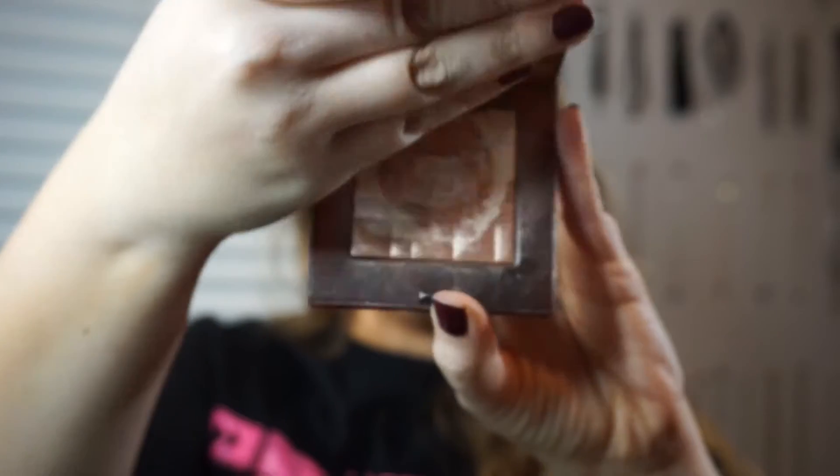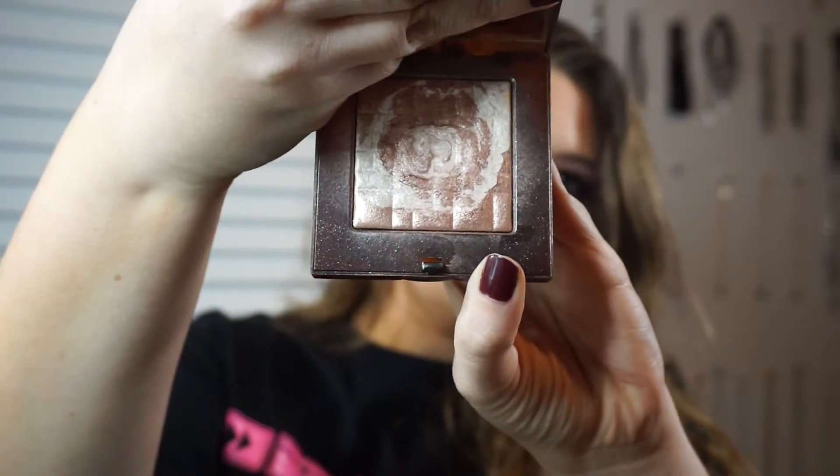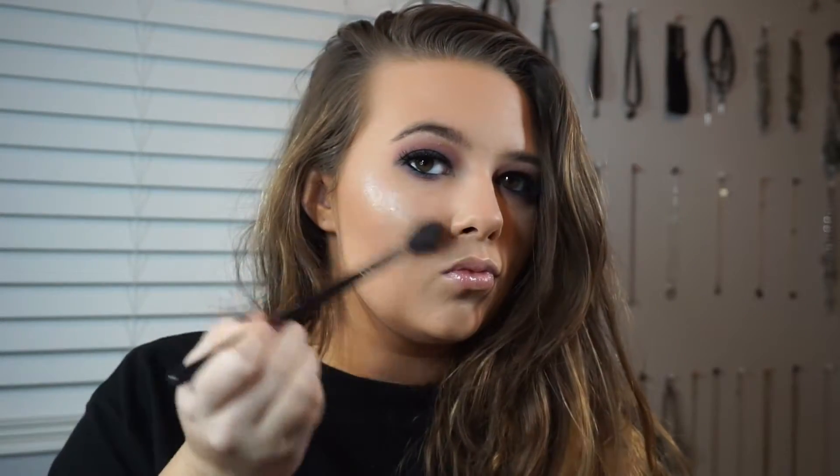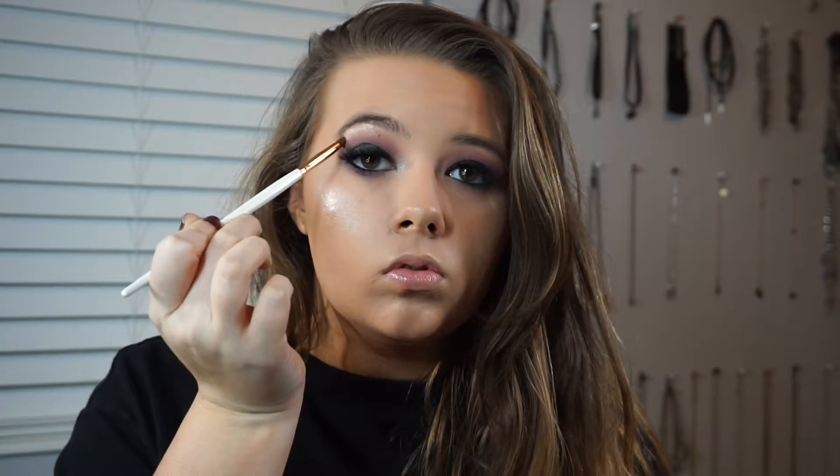Then I'm going in with the Bobbi Brown Highlight Powder in Pink Glow. I love this powder — I think it's limited edition, but she came out with permanent ones and there's one really similar to this. I'm just highlighting my cheekbones, tip of the nose, cupid's bow, inner corners of my eyes, and brow bone as well.